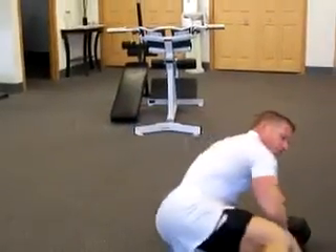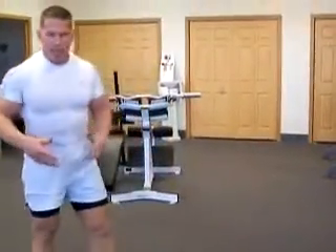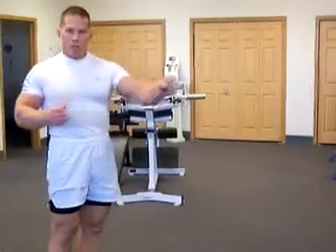Give me 12 to 15 reps. Find the weight that gets very challenging in the 12 to 15 rep range. Take a little bit of a break, catch your breath, then switch over and do the left side.